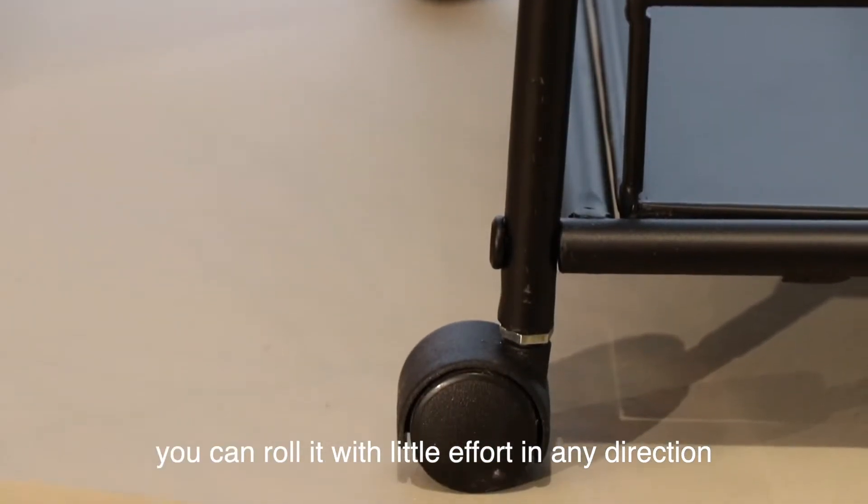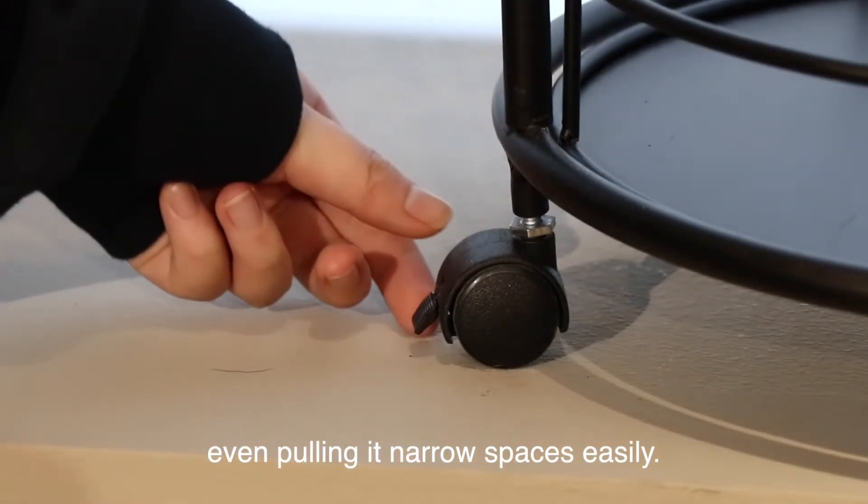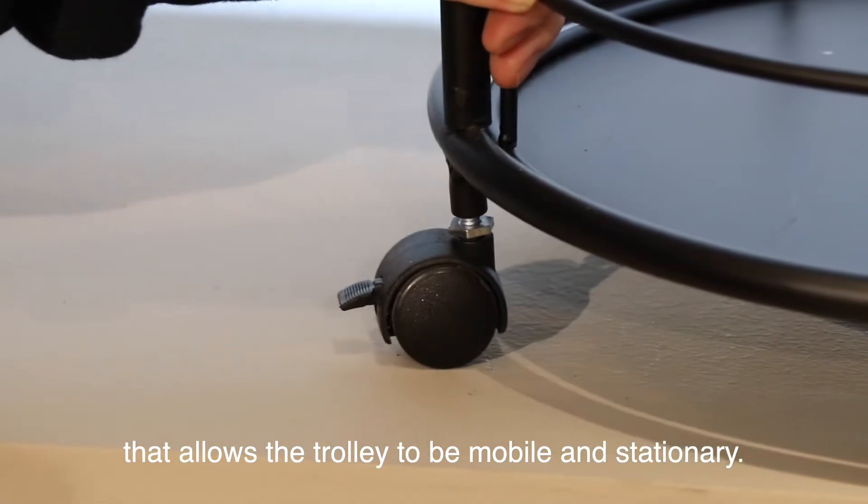With three universal pulleys you can roll it with little effort in any direction, even pulling it in narrow spaces easily. The front pulley has a lock that allows the trolley to be mobile and stationary.